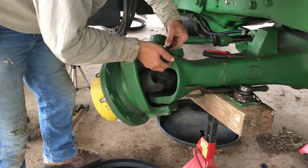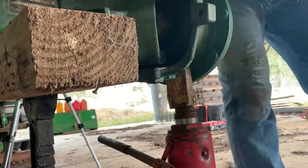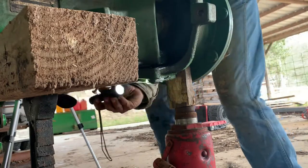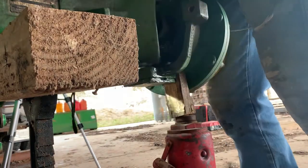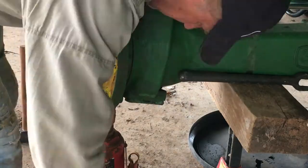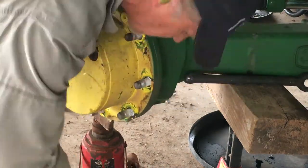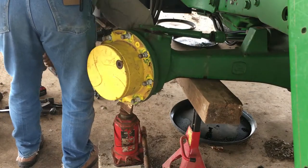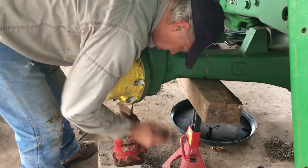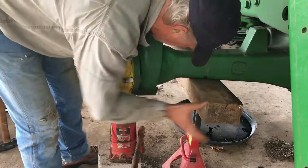There's the cage for the bearing, and there's the bearings. I just cannot get that thing off — it's actually rusted in place. I kept trying but I just could not get it out.